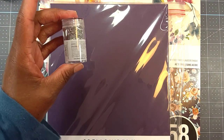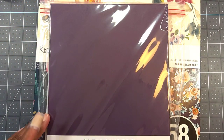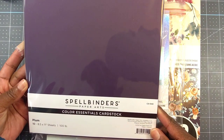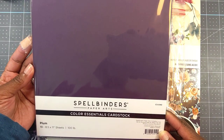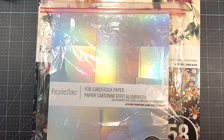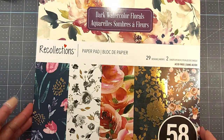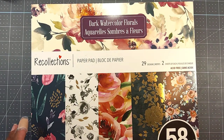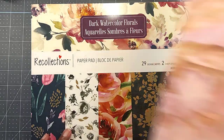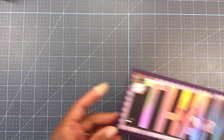I used these diamond dots — here's the number for the diamond dots. For my base I used some Spellbinders Color Essentials 100-pound cardstock in plum. I used some holographic foil from Michael's Recollections, and for my paper I used this paper pad called Dark Watercolor Florals from Recollections, which is Michael's — and this is the paper that I used. So that's everything I used to create my card.